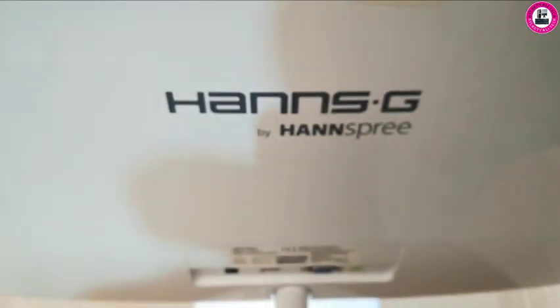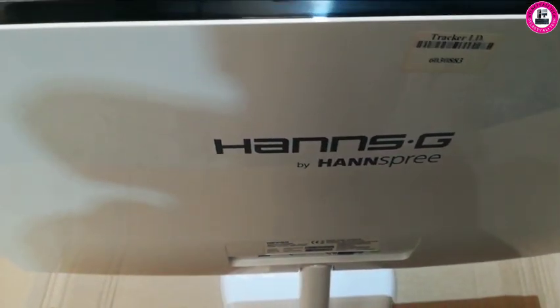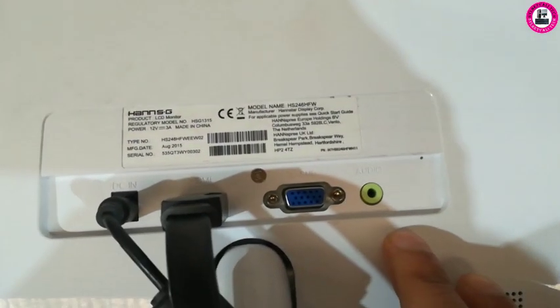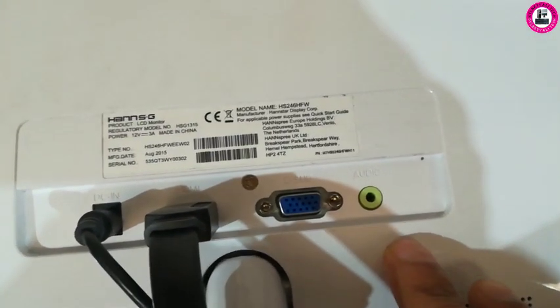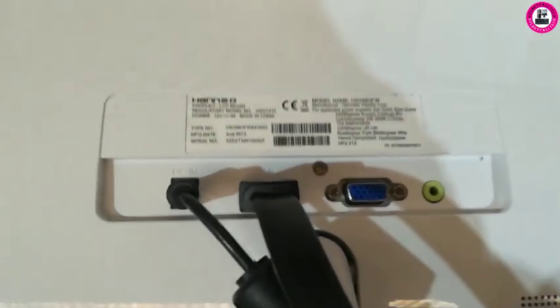This monitor comes with two types of connections: HDMI and VGA. On the side it has an audio jack to connect a cable. So what happens if you want to play any music on this monitor?